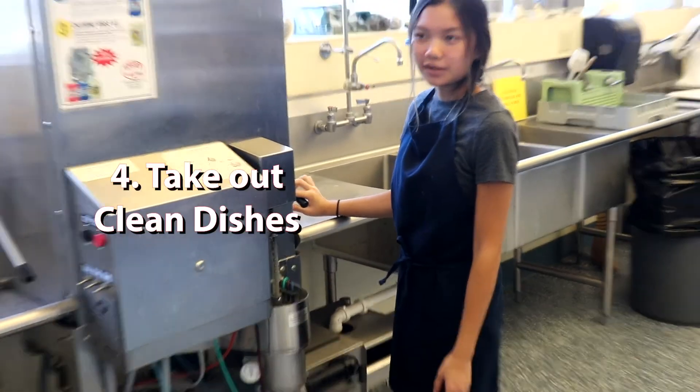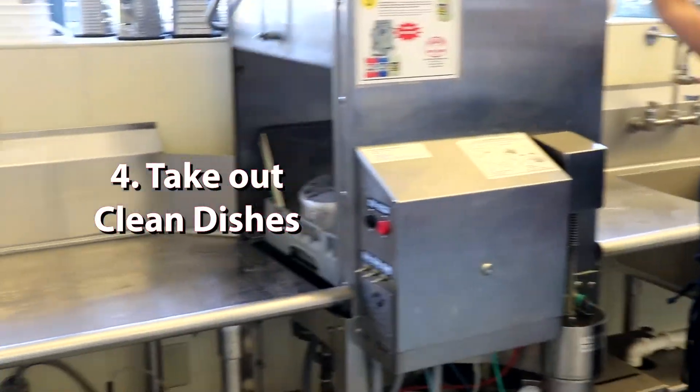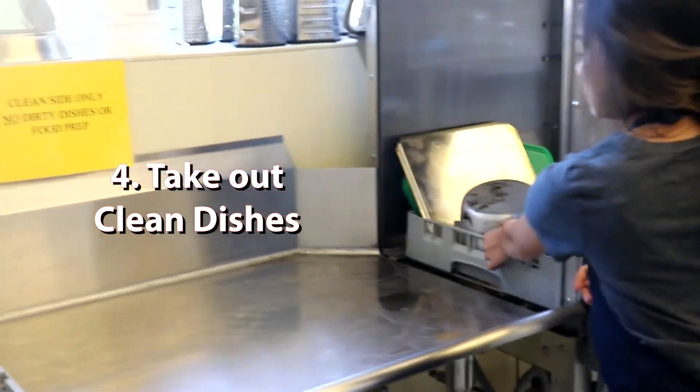And once the washer's done washing, you're going to open it up and drain the clean dishes.